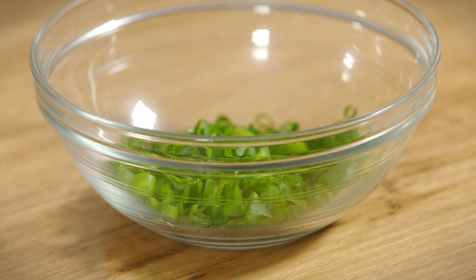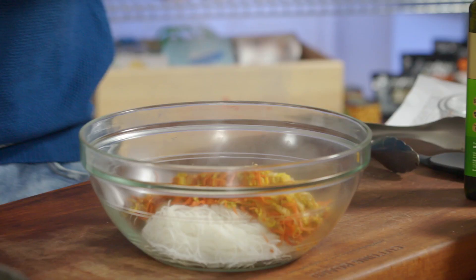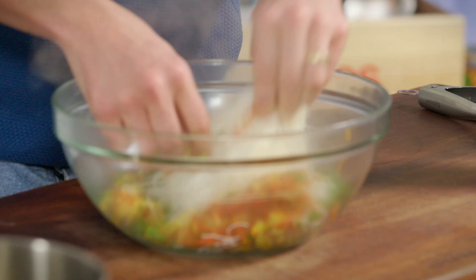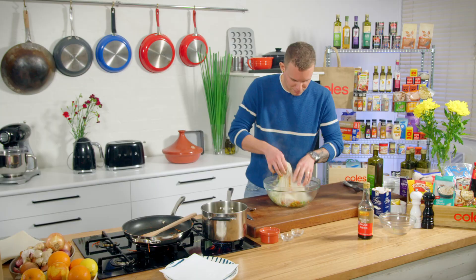Add that in on top of the noodles and then about half a cup of finely chopped spring onion. Now we're just going to work that through with our hands and make sure that it's all evenly combined, and then we can start the roll.